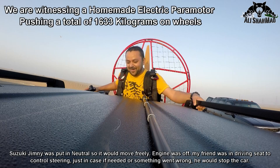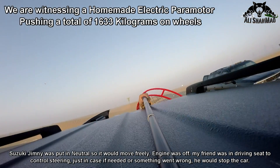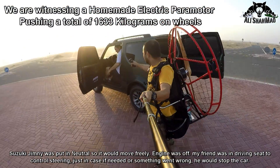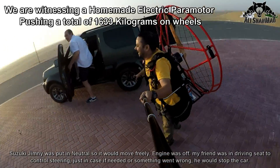We moved the whole car, man! Yeah, this is nice — this is amazing, nice thrust. And this is not an empty car; there's a big guy inside the car as well.